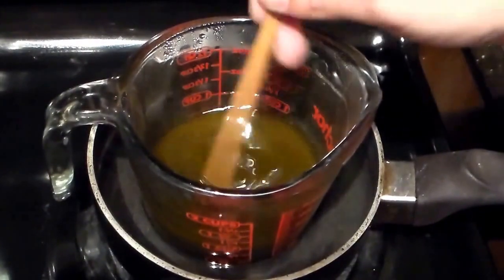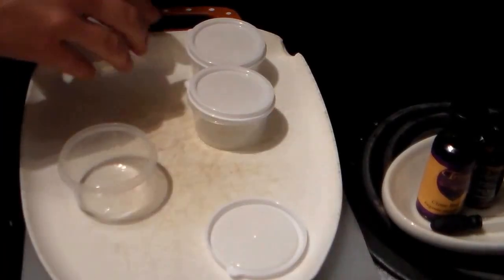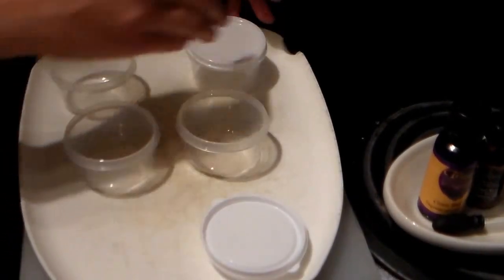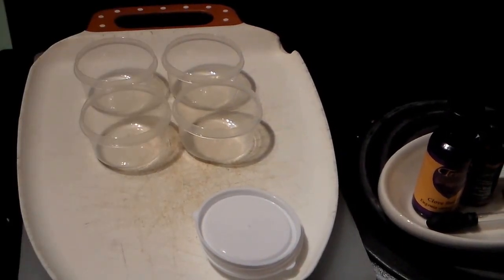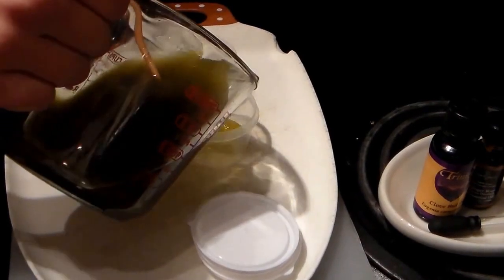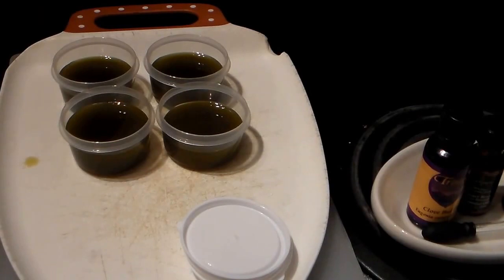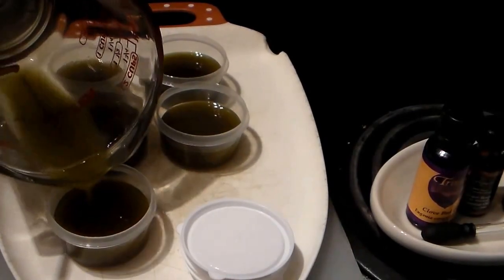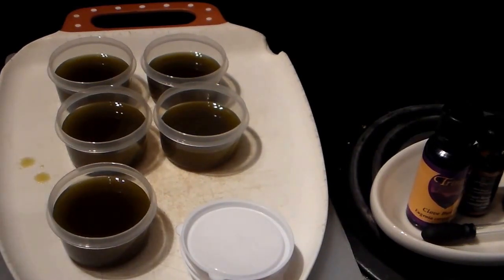All right, and the beeswax is completely melted in there. Now these are four containers — I got all of these in a pack of, I believe, ten for a dollar at the Dollar Tree. They are wonderful containers for salves. They also come in rectangle shape. Now we want to pour it in. Now I'm going to put this immediately in the sink and start running hot water, and that helps it to easily clean out the measuring cup. Another good thing is to take the boiling water and pour it in there.